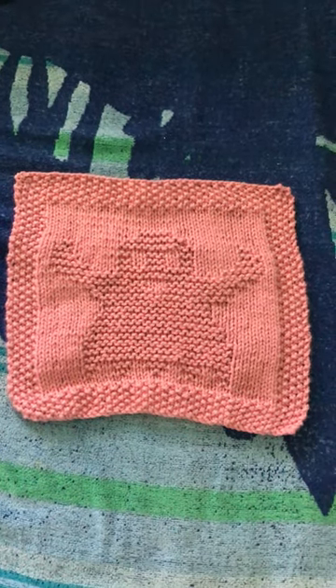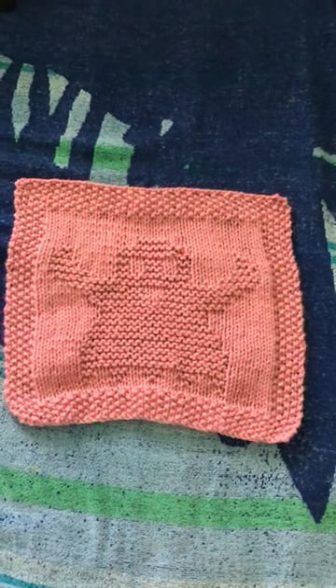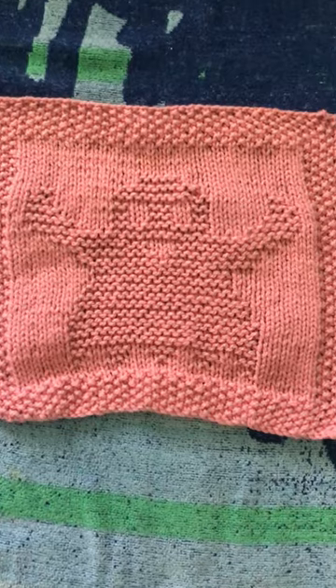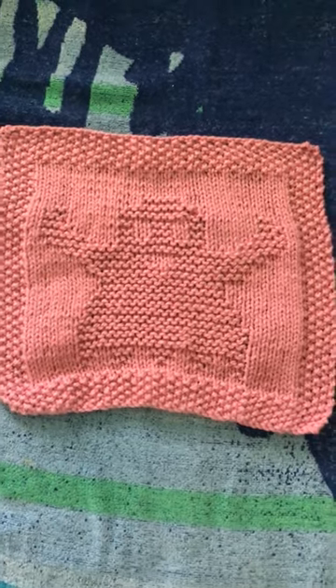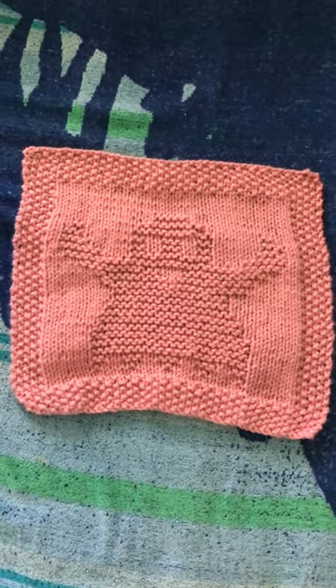Hi everyone, it's me Lisa again. Here's square number four for Halloween. It is a ghost. I will zoom in so you get to see the pattern a little more. I have two more patterns to go and then I just got to knit six more squares on their own and I'll be making something special.